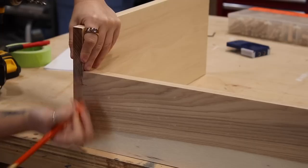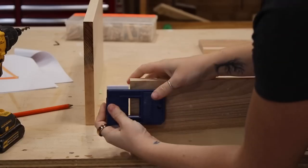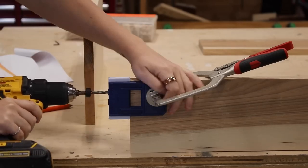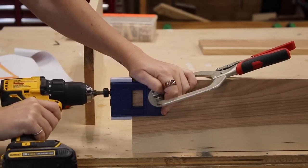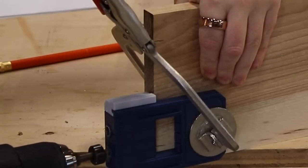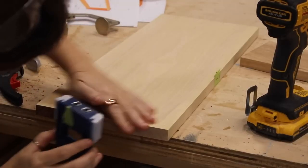For joinery on almost this entire build, I'm using a simple doweling jig that Rockler makes. After lining up the joining boards and drawing a pencil mark across the seam, the jig can be clamped into place so that I can drill a hole to the depth needed. You base the depth of the hole off the length of dowels you're using. There's a collar on the bit that allows you to adjust the depth easily.